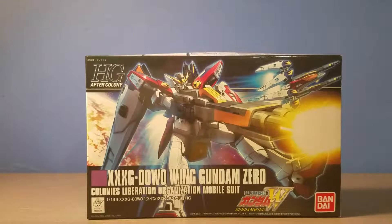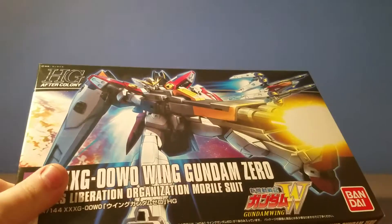Hey guys, this is my unboxing of the high grade Wing Gundam Zero from Gundam Wing. Now, this isn't my kit so I'm going to be fairly careful with it.